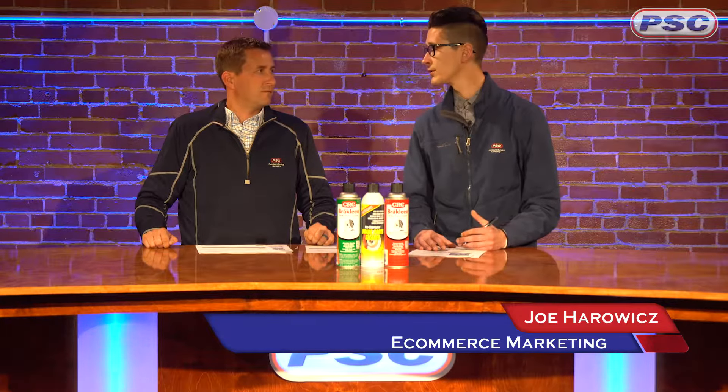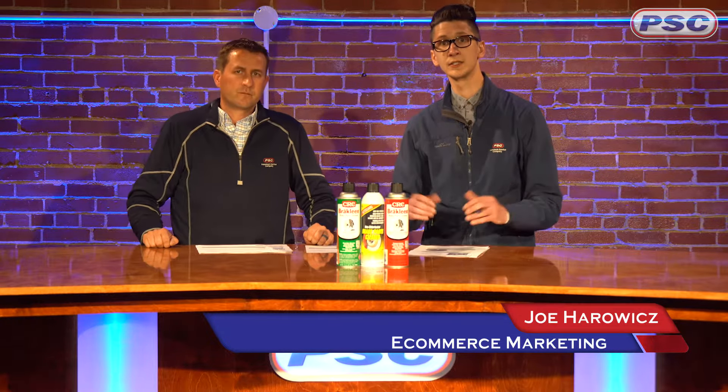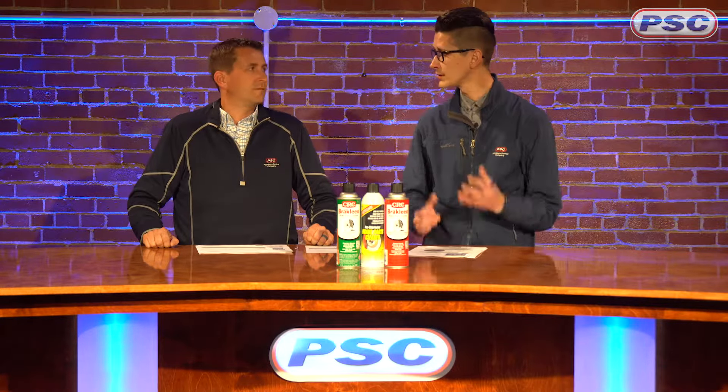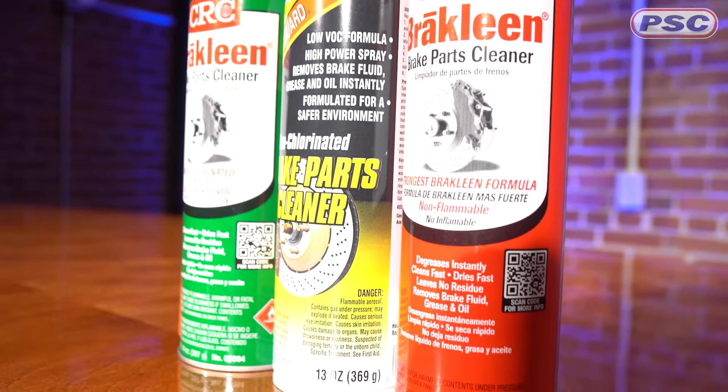Joe and John here with Petroleum Service Company, and today we're going to talk about brake cleaners. In front of us we have two different types: chlorinated and non-chlorinated. Let's explain a little bit about what goes on between those two.